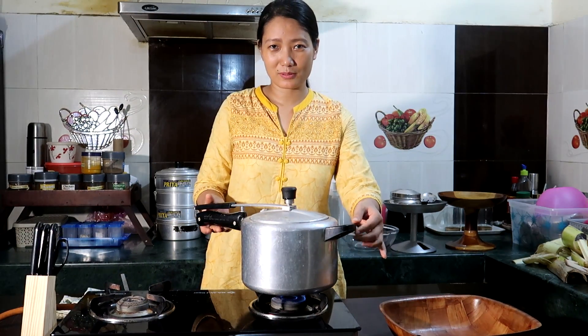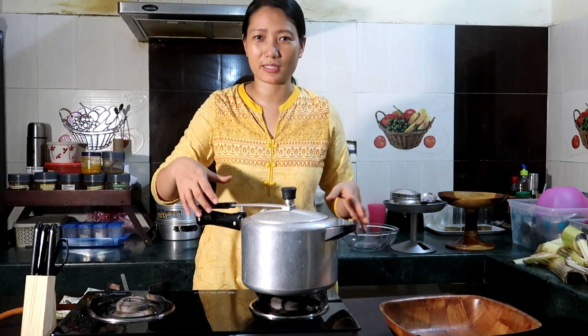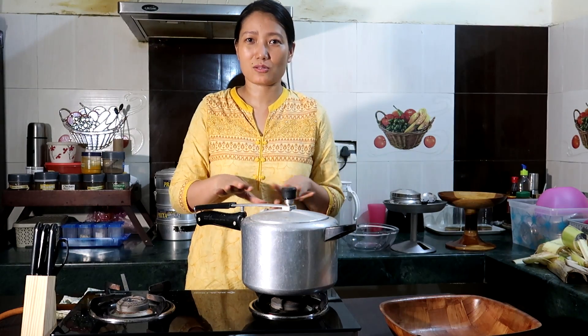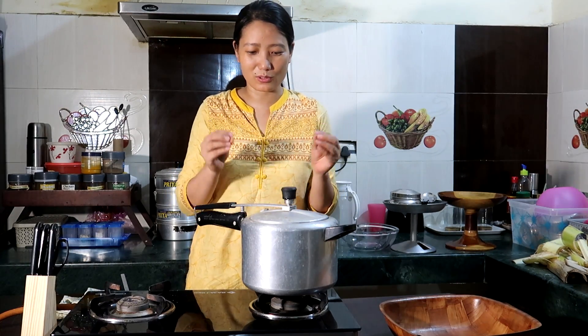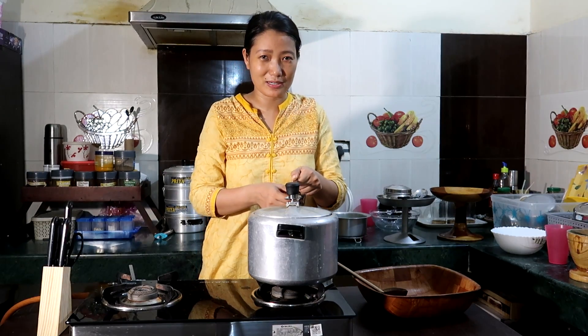Three whistles are over, so we will let it cool down and after that we will check. Don't open as soon as you turn off the flame, otherwise your cooker will splash. Wait for the pressure to release.